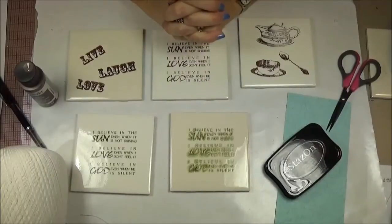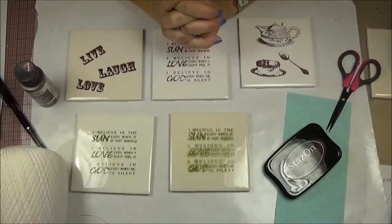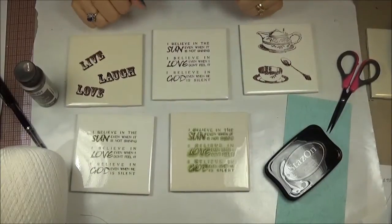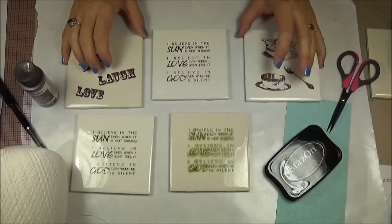So there are my hints and tips on what did and did not work on making stamped ceramic coasters. Hope you enjoy it and see you again.